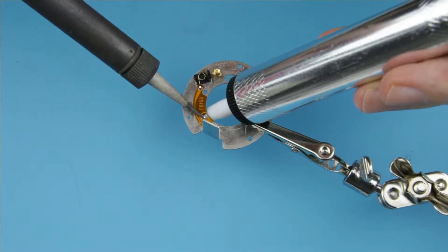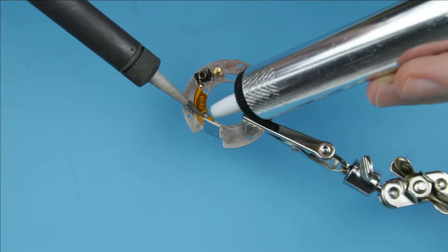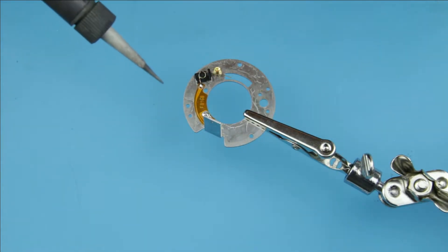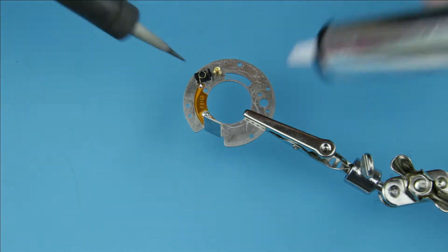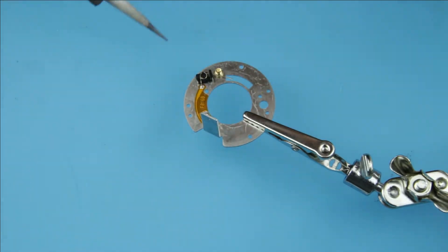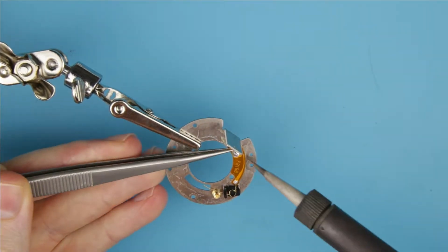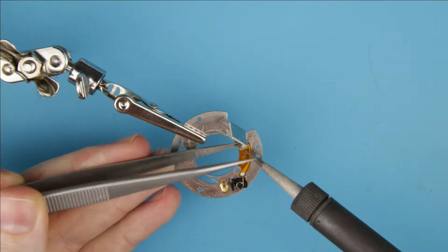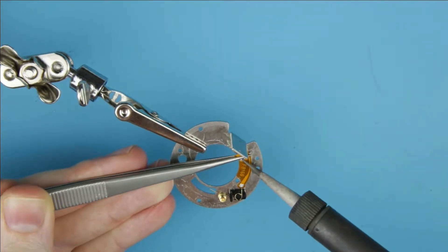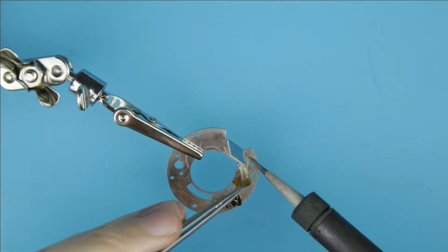Use the soldering pump to remove the soldering iron. Remove the remains of the flex cable.